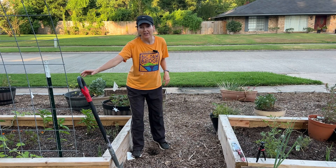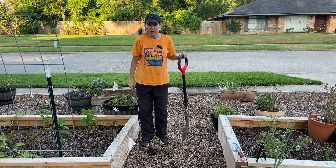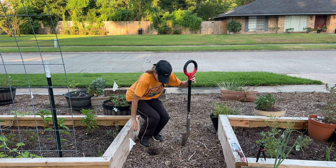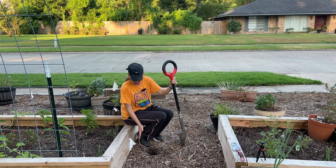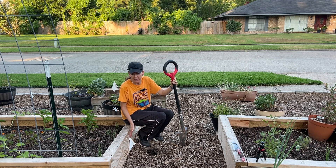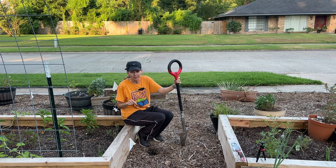Good morning everyone. Today I need to dig out some of these lower sprinklers and move them closer to the bed. For now I'm just going to put a riser on them so that the sprinkler can water and reach every place, but in time I'm going to hook it up to drip irrigation.